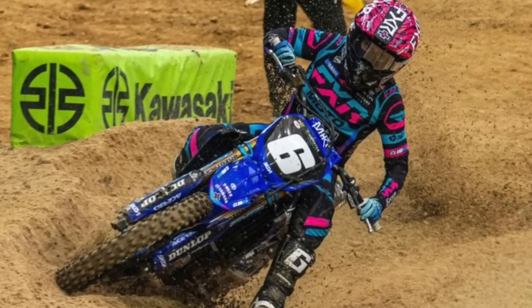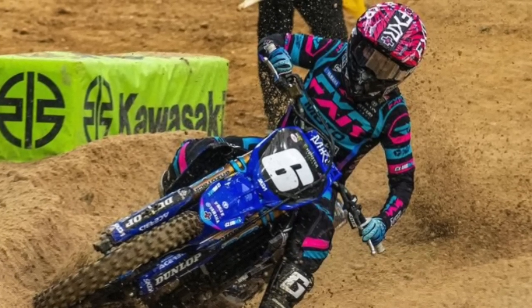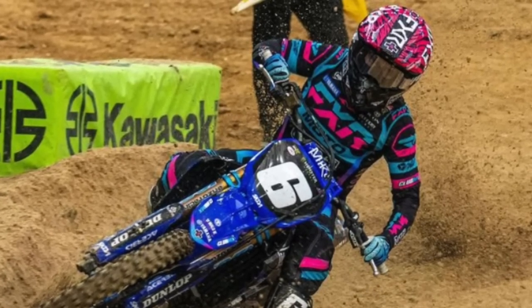Jeremy Martin is looking good — he's riding conservative, trying to just get through the season. I think the whole focus for him is really outdoors. He wants to get outdoors and stomp them. He can win outdoors and be a title threat. He knows Supercross isn't his bread and butter and he's just trying to get through the season healthy.